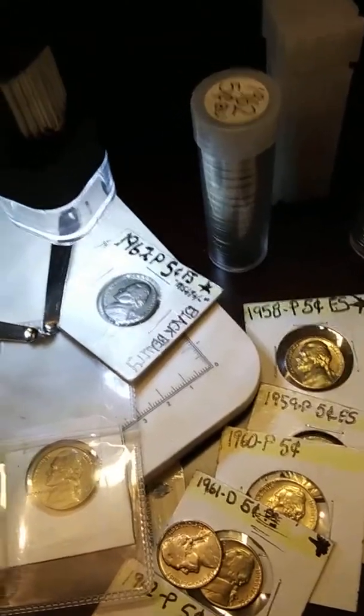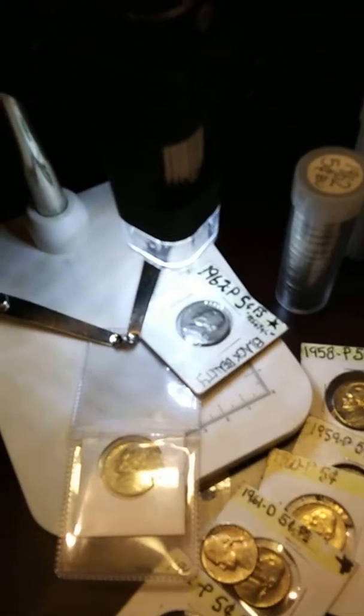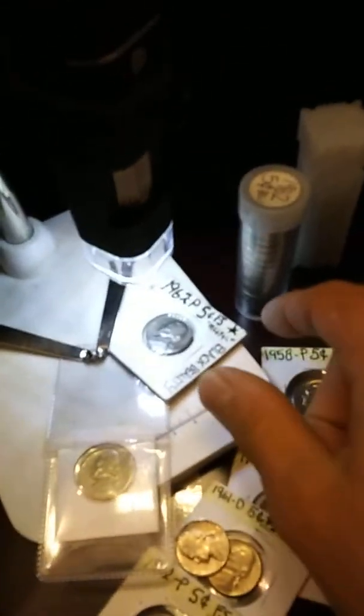I gotta make this real quick. This is what it looks like — it's Nichols, Jefferson's mostly, a couple of Lincoln cents over there. Mr. Blue Ridge, you sure know how to stir up a hornet's nest. I'd been hearing nothing but about this black beauty thing since you did the video.